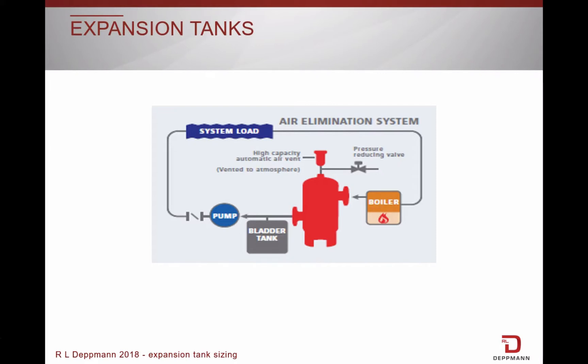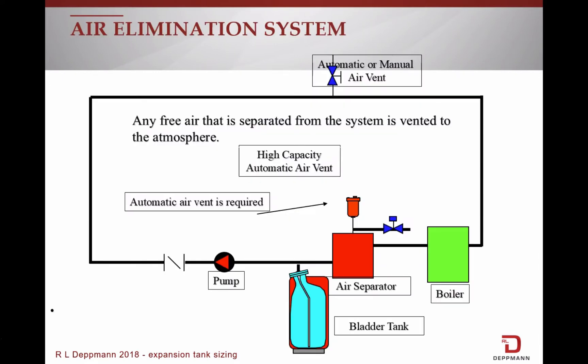In an air elimination system, we use a bladder or diaphragm tank, which has a physical barrier between the water and the air. As the water is heated, the tank membrane or balloon expands. Since we are not channeling any air in the system piping back to the tank, it can be mounted on the floor. Any air in the piping will be purged to the atmosphere through air vents. The expansion tank will be smaller than a standard tank for the same size system, but also more expensive.